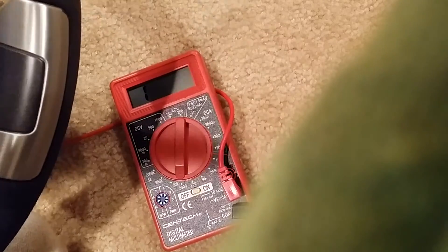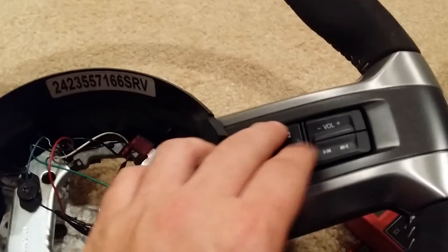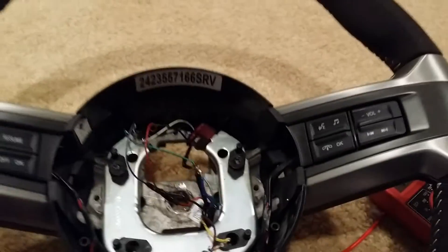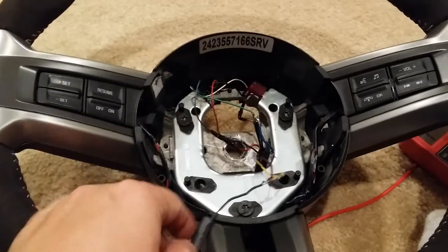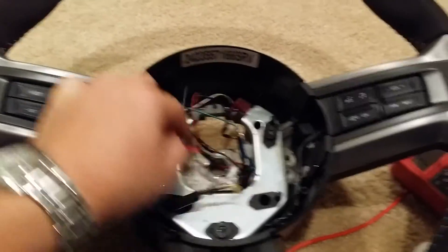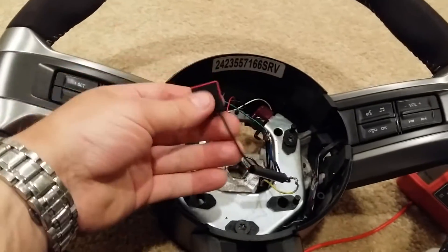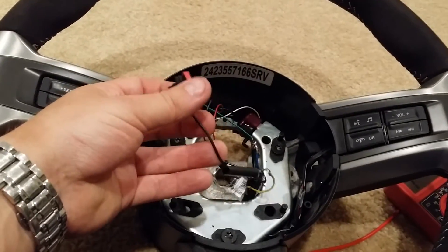So that removes all the overlap that you normally have with these three buttons over here overlapping with some of those buttons. That's how you get the wiring done. This connector goes in the clock spring at the bottom, the other one goes in the top of the clock spring, and then you get another one of these connectors that you wire into the base of the clock spring.